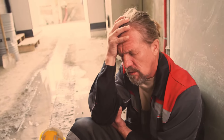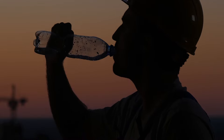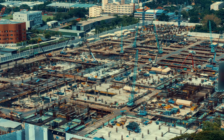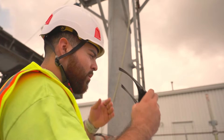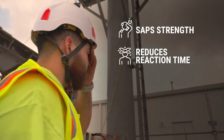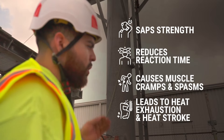Industrial environments push workers to their limits and staying hydrated is critical. Dehydration is a hidden threat that is much worse than chapped lips. It saps strength, lowers reaction time, causes muscle cramps and spasms, and even contributes to heat exhaustion and heat stroke.